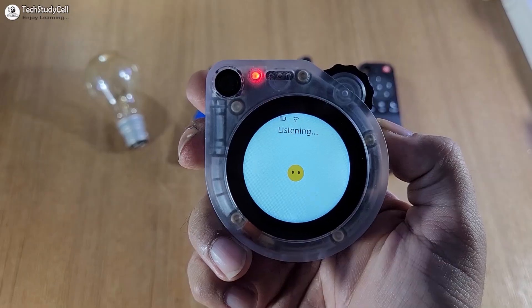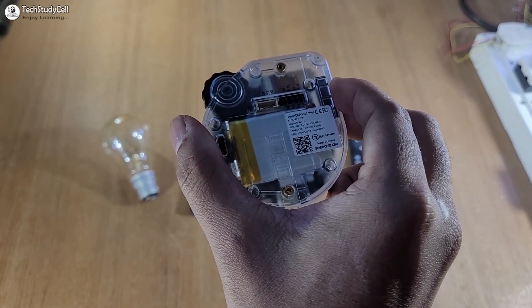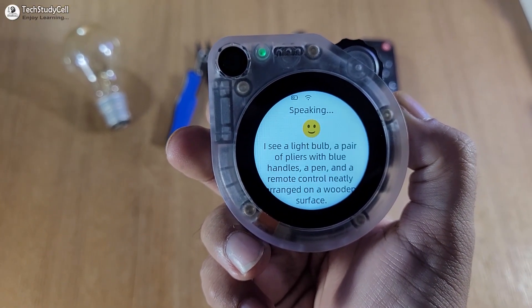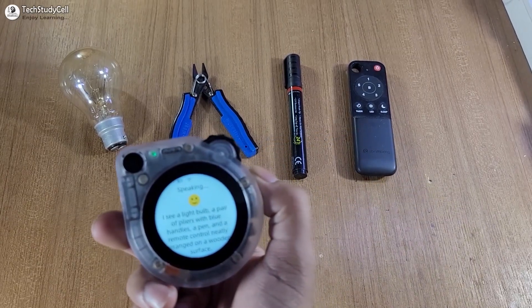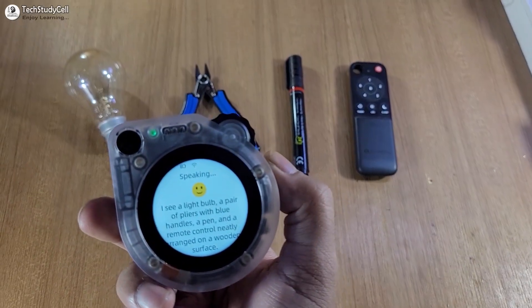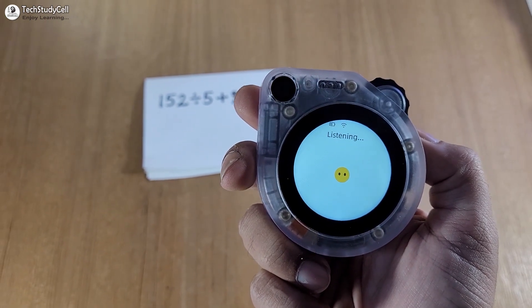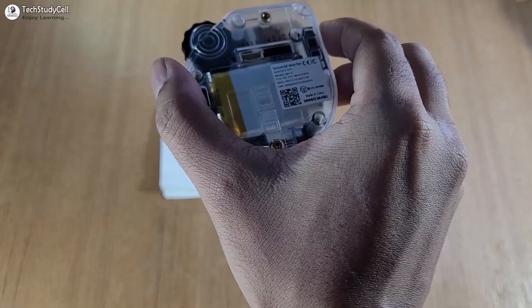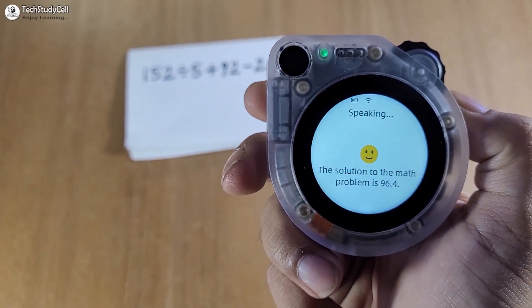Please take a picture and let me know what you can see. Then: click a photo and solve the math problem. The device responds: the solution to the math problem is 96.4.